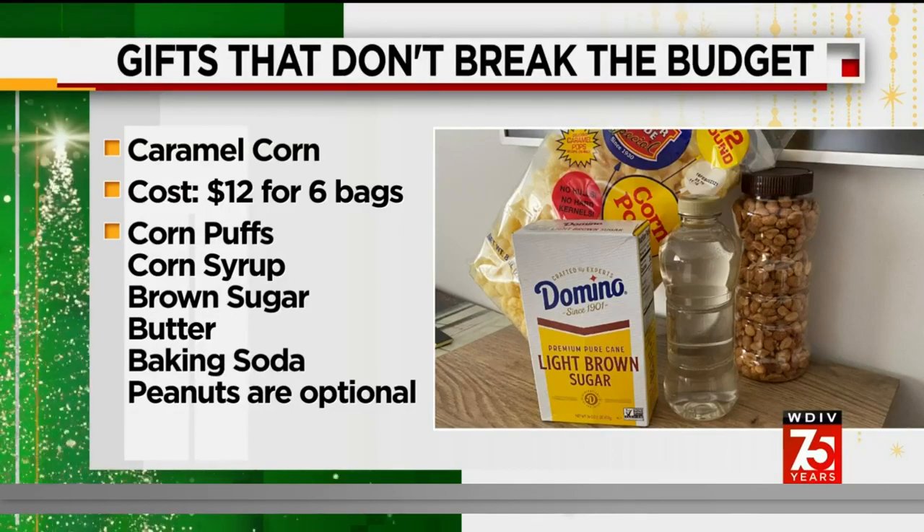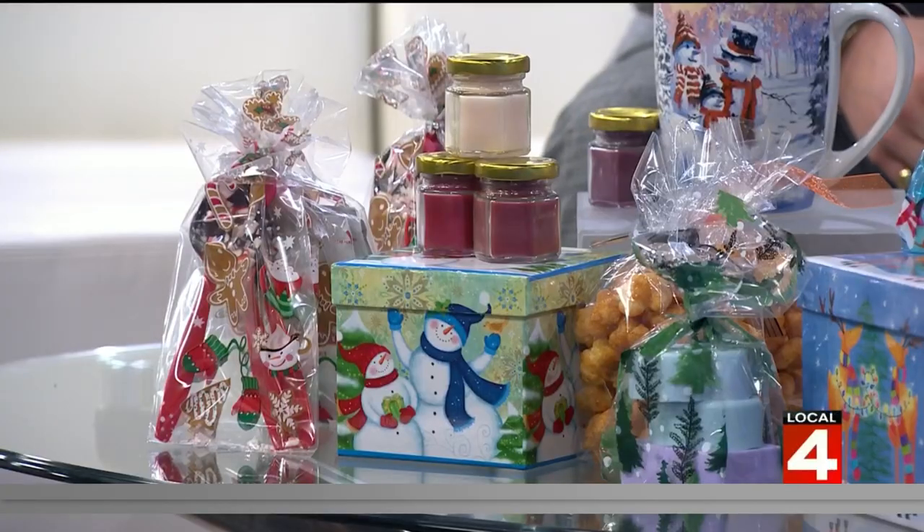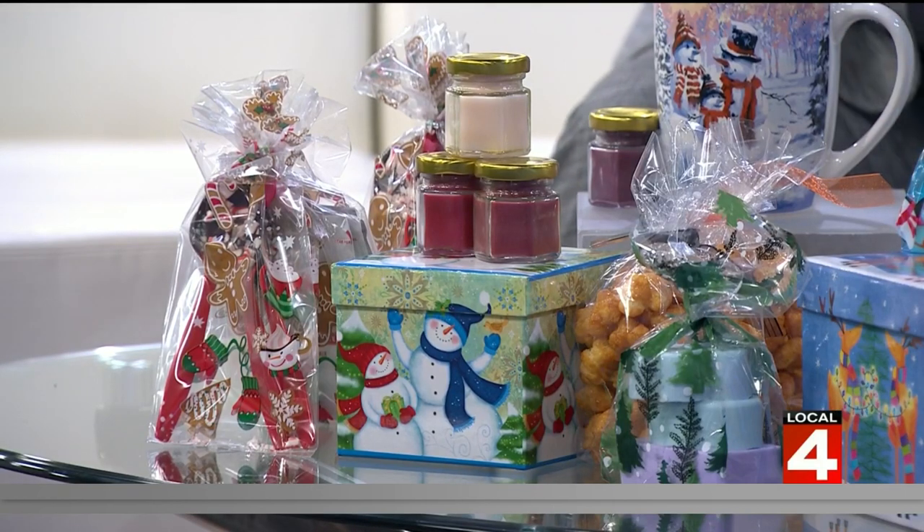You can make a second batch if you want to buy another bag of corn puffs, and this is the final product. It's delicious and really easy to make. It is a little sticky — and maybe not a great thing for kids because it's also hot and sticky. But who doesn't love a good caramel corn?